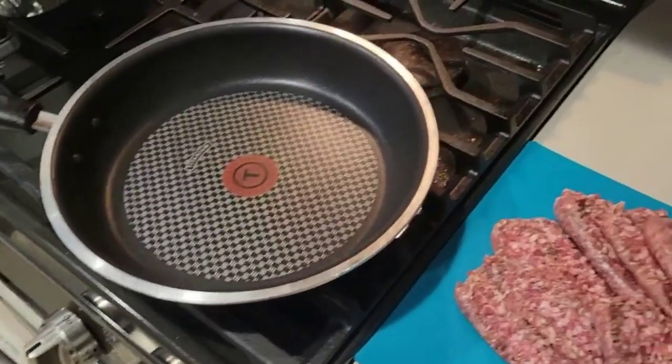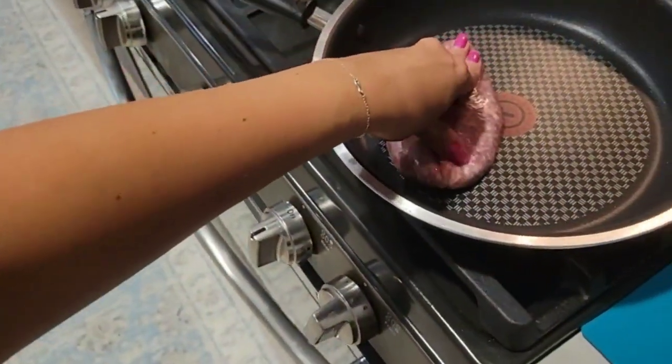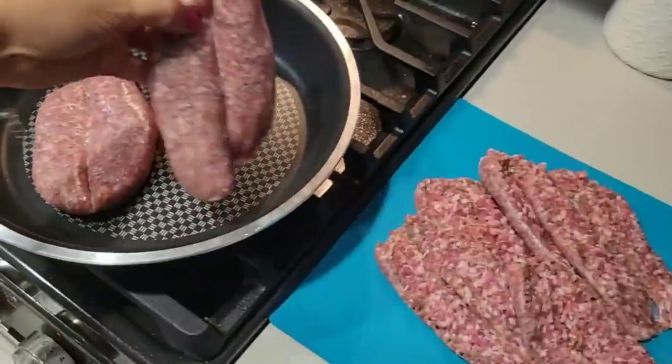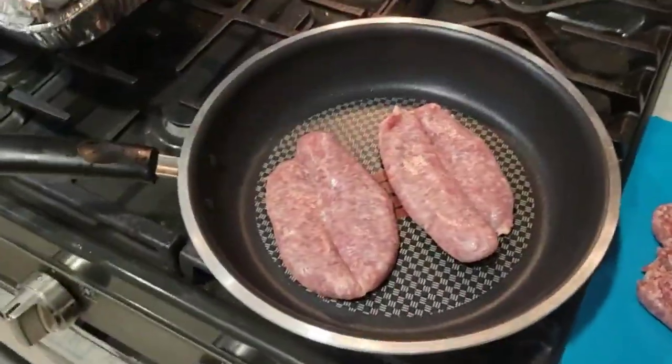Now we need to make a nice crust. So what I would do, I would just push it and give it a nice sear.